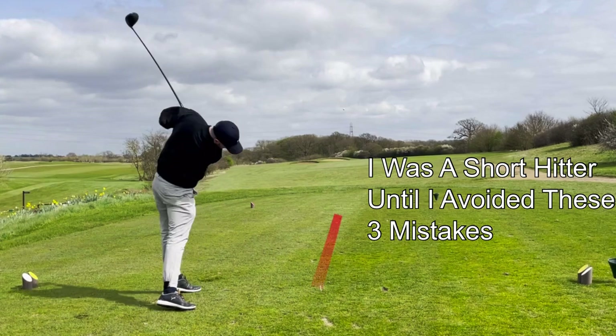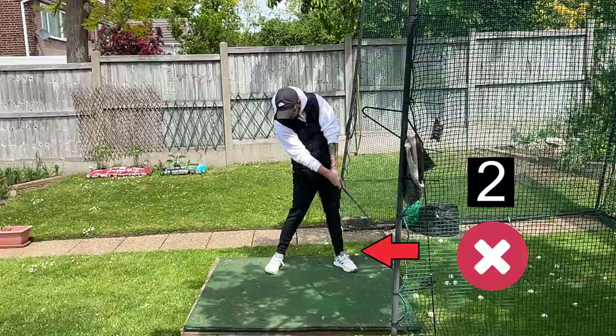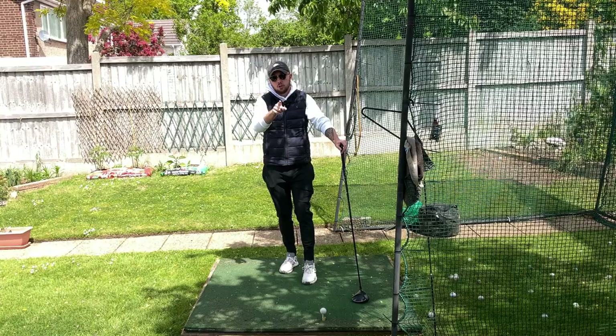I was a short hitter before avoiding these three movements, and once I did that I went from carrying my driver 240 yards to 275 yards plus. These are going to make a huge difference to your game and make you longer. Let's get into it.